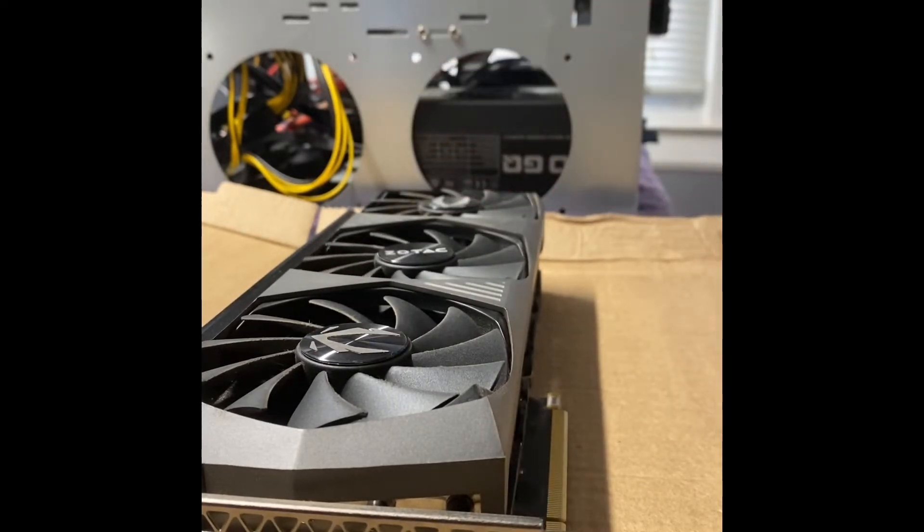I'm going to fix that today, or at least try to. Maybe you guys can watch this and — I'll probably end up messing this card up, but you can learn from my mistakes.